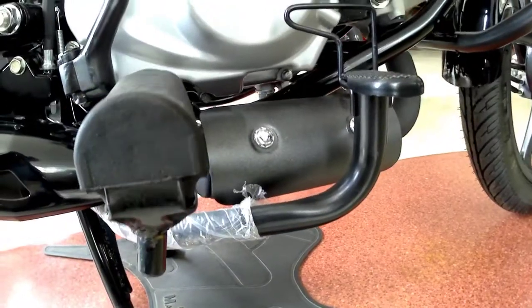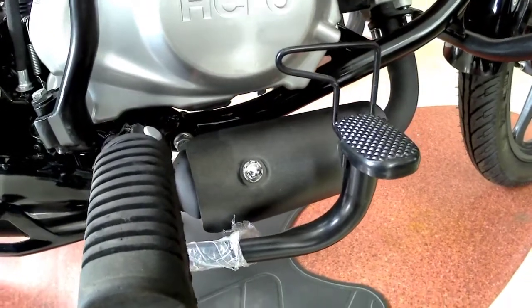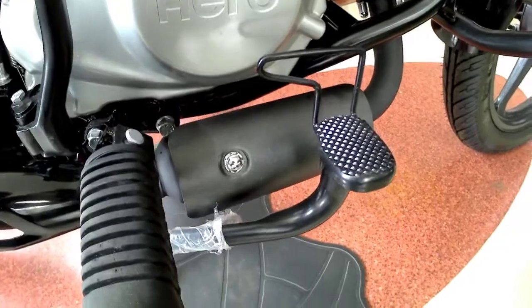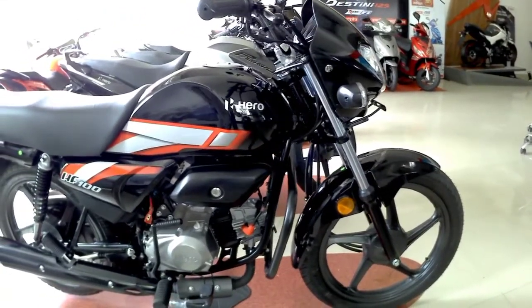We get the brake lever in black color, and the catalytic converter is mounted beside the brake. This is the right side profile view of the Hero HF100.